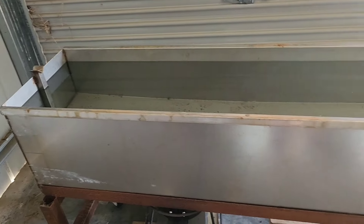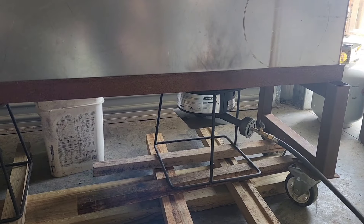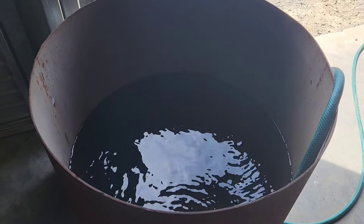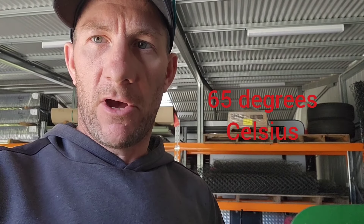To heat the water up, I've just got this stainless trough here with two high pressure burners under it. I'll heat the water up in there. I've also got a drum here with cold water. I'll get the water heating up in the stainless one, heat that to about 67 or 68 degrees, and then pour that into a bath. I'll bring the temperature back down with cold water to 65. So I'll scold these pigs today at 65 degrees — I find that to work.